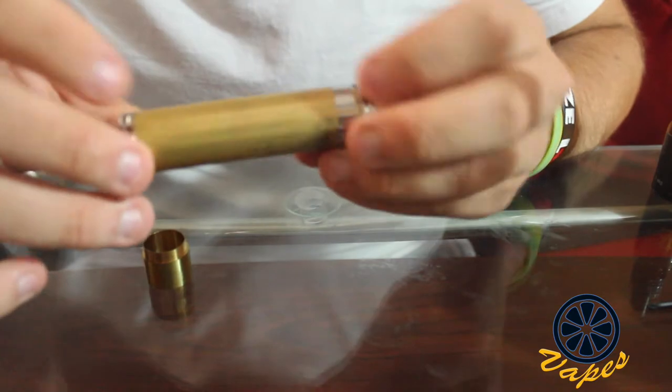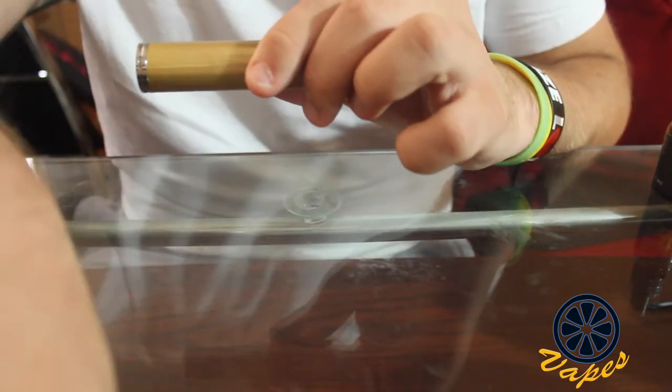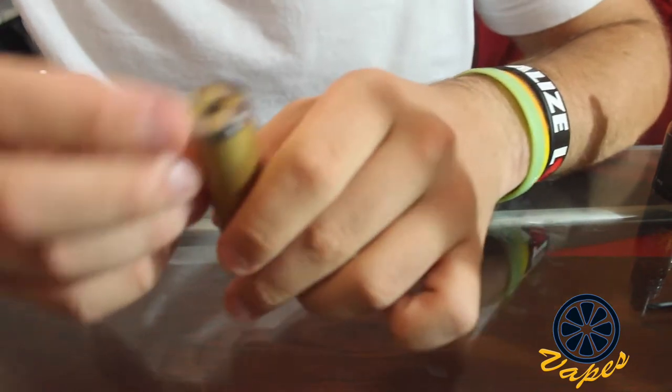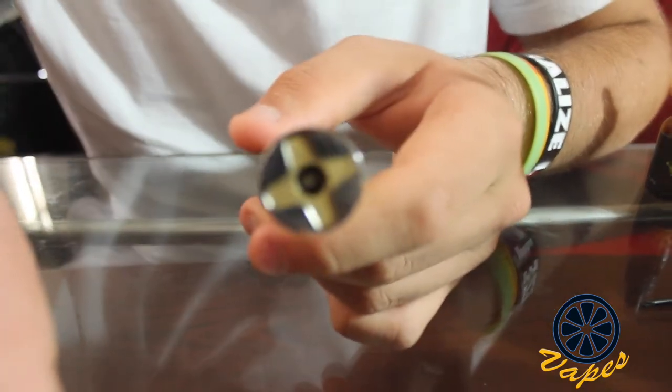This is how I have been using this Stingray since I got it. Here is the Stingray put together in 18650 mode. We will start off with the top cap, and I will show you more in-depth about how this actually works.